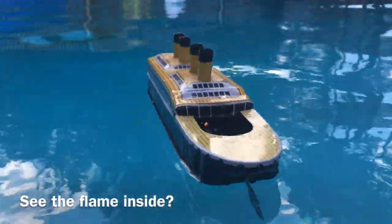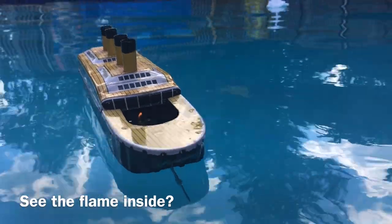Let's take another look at Titanic now, just see if we can get a few more chances at that iceberg.